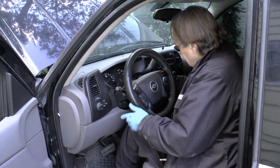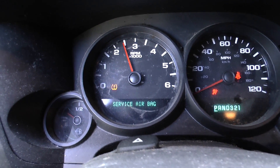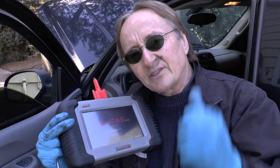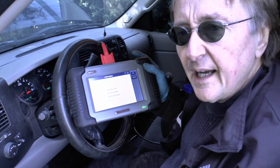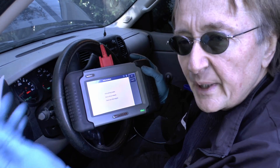But here comes the part you're not going to like — you can start it up, but as you'll notice, it's idling way too fast. It has to go through what's called an idle relearn process. The designers made these things so they need to go to a mechanic like me, hook up a fancy scan tool, and perform this idle relearn process so it runs right. They didn't have to do it that way, but they did. It's a rather involved process that tells you how to run the vehicle to reset it.